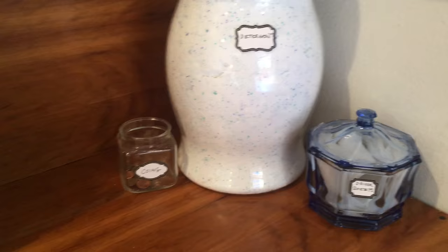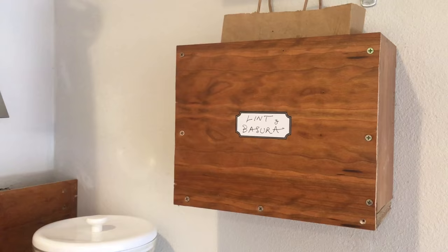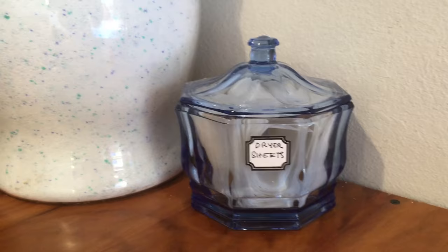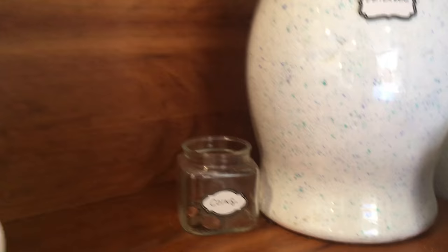Those are some other little jars that I had, and then my husband made this little container for me. I was going to fix it up and cover up those screw holes, but I'm also trying not to be a perfectionist about this, so I'll just leave it. You can see I put labels on everything — dryer sheets, detergent, and coins that you always find in the laundry.